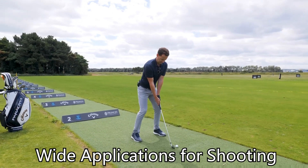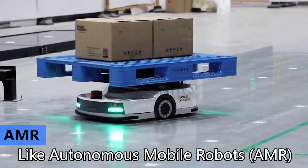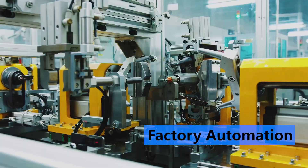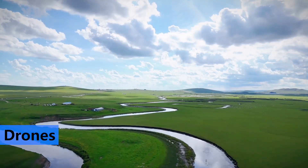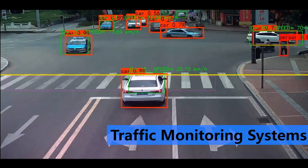Wide applications for shooting high-speed moving objects, including autonomous mobile robots (AMR), robotic vision, factory automation, drones, and traffic monitoring systems, etc.